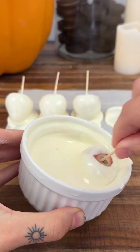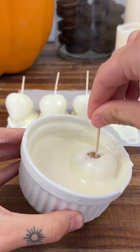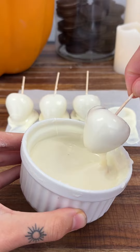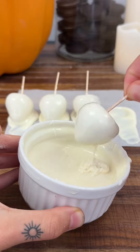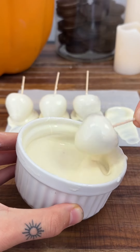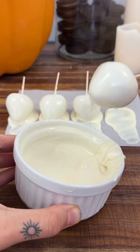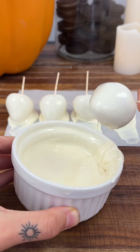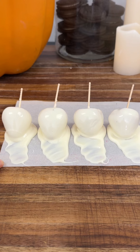You can always use a different chocolate, but since we're doing ghosts, this white chocolate is usually best. I always like to tap, tap, tap to get off that excess white chocolate. If that happens, that's okay — it's bound to happen.